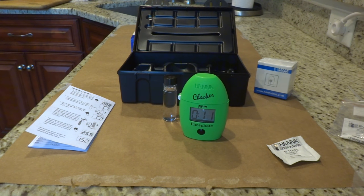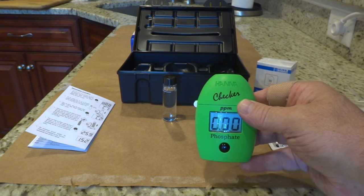We're approaching the end of the timer. After three minutes expire we will have our reading. And it looks like we've got 0.00 — wow, still running at 0.00 phosphates. That's not surprising to me. I've always been testing at zero. I have a lot of macro algae in my tank and I had GFO running in there as well.